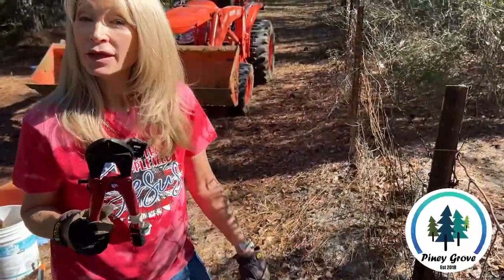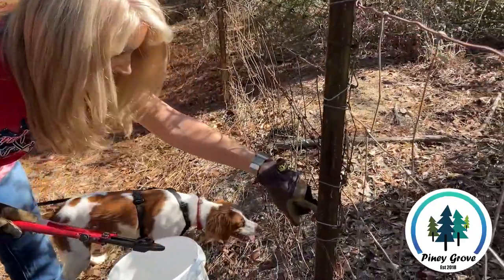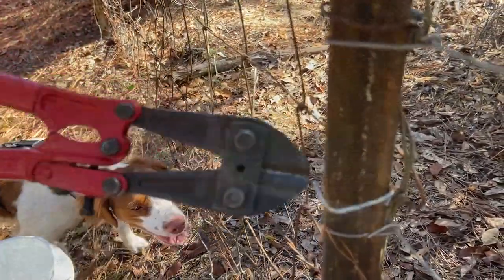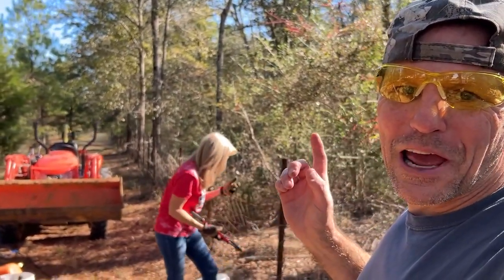What you doing, Deb? I'm clipping and cutting. I'm clipping these fence wire bracket thingies is what I'm clipping and cutting. What's up, guys? Brad here from Piney Grove. Deb here. And what we're doing today is we're going to tear down this fence line.